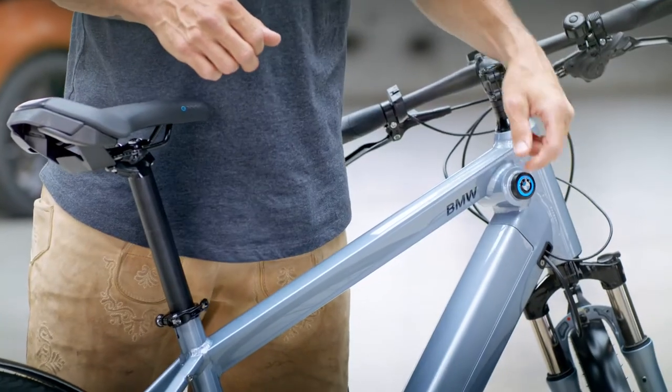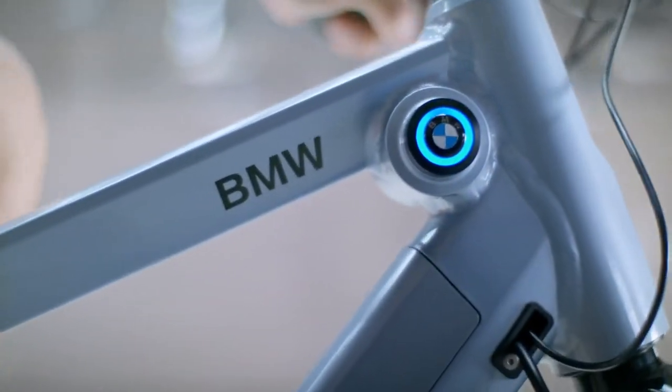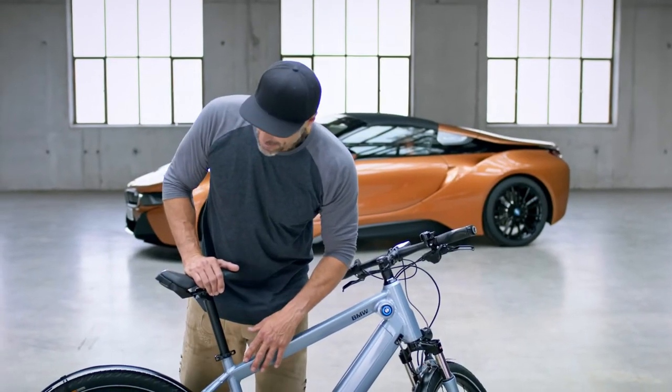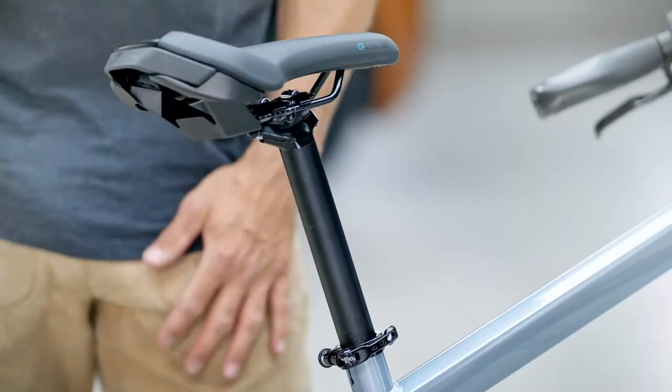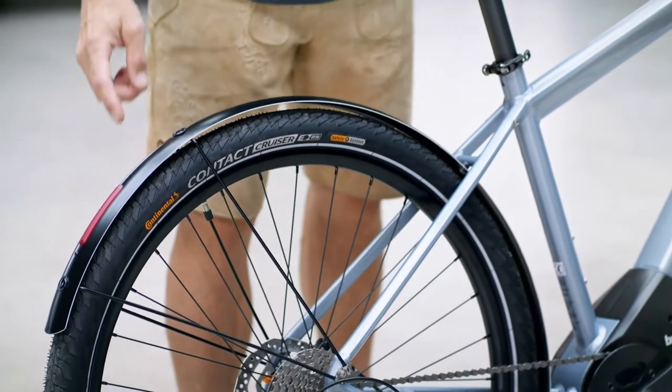At BMW, they're really smart. They took their logo and put a blue ring around it so that you can see your battery status. They have a very well-integrated design, a specific e-bike saddle, and my highlight — some solid fenders with integrated rear light.